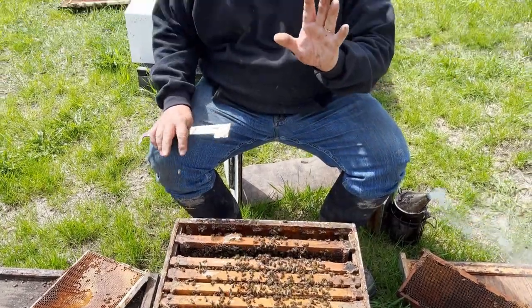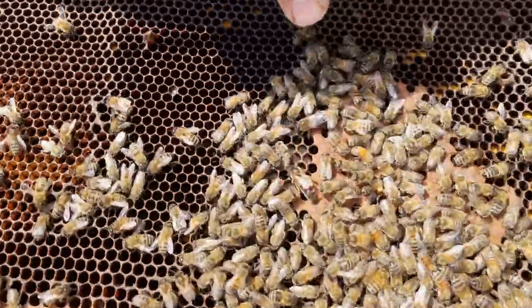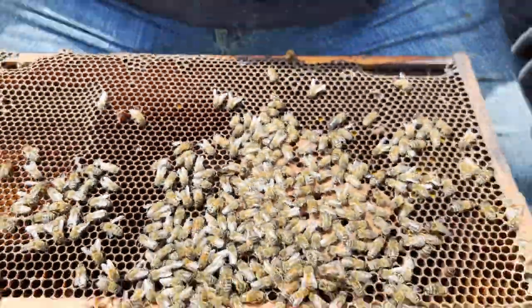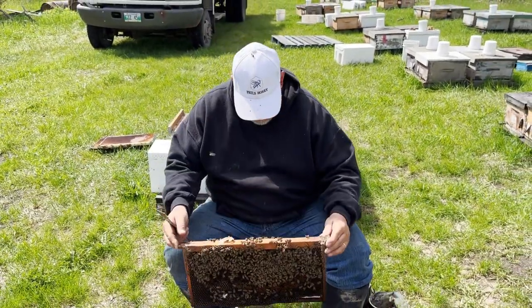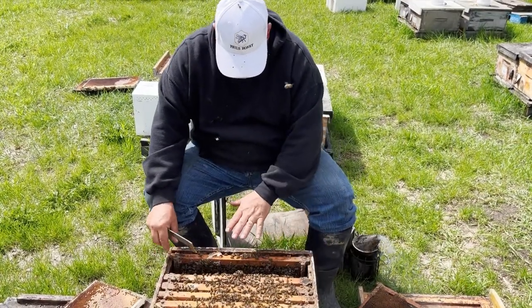The first thing to do is you've got to find the queen, and I've just done that. So here she is — a real nice looking queen. She is a Canadian queen from 2020. So I'm going to leave her against the wall here.